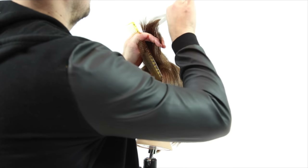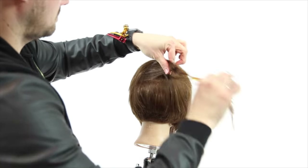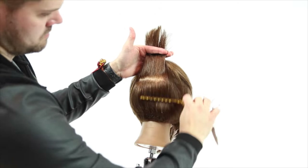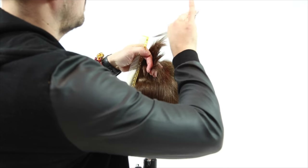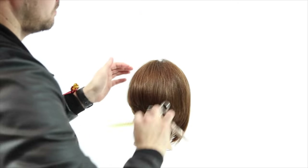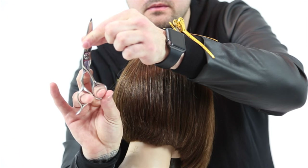Now I'm going to take a horizontal section just to soften — this is where I had my zero degree angle, the top roof part we talked about. I want to go through and just soften that line. You can see how I look underneath it to see how softly it's falling, then go through horizontally using a vertical sectioning just to cut and remove some weight.